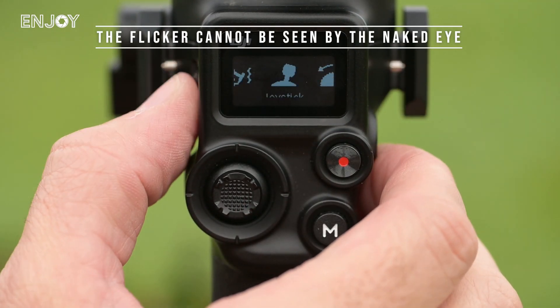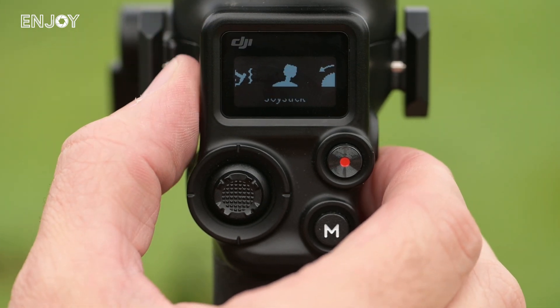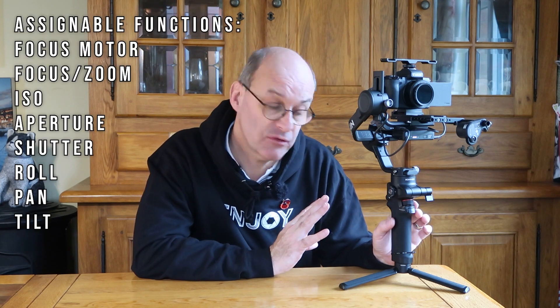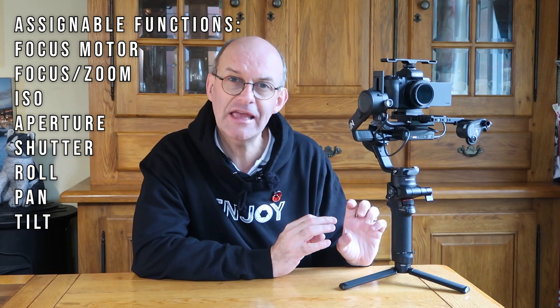There's an LCD screen, which is an upgrade from previous versions — you don't have to go into your phone to access the functions, you can do a lot of it directly from the back of the gimbal. There's also a joystick and a scroll wheel to access the menus. On the front there's a further scroll wheel that you can assign different functions to. It comes set as standard to focus, but I've changed it to change the aperture, so if the brightness of a scene changes during filming I can quickly adjust the aperture and carry on with the shot.